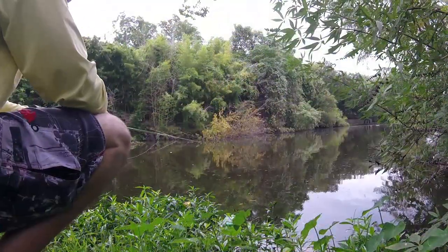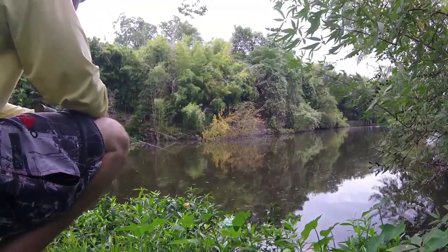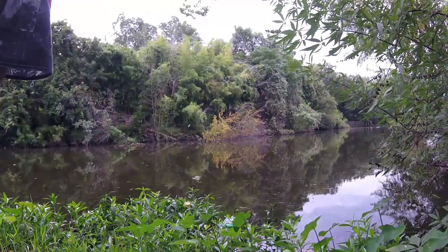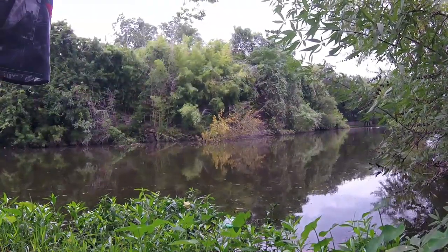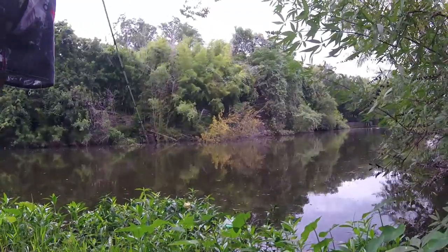The weather today was a bit unstable - it was windy at times, and sometimes there were a couple of cloud breaks with nice sunny spells, but otherwise a lot of overcast. Whenever it was overcast the fishing was a bit slow, but luckily we had some good moments as well.